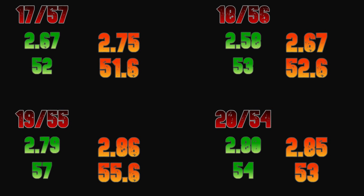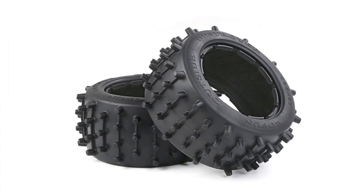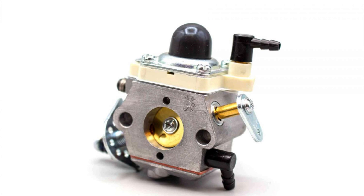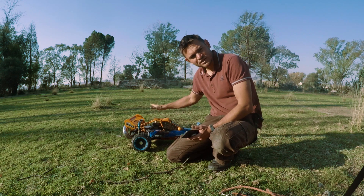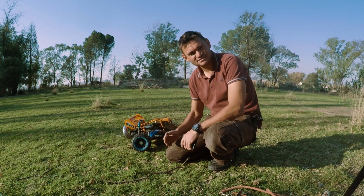This shows that the 1856 gear set for this specific setup — drag racing off-road — was the best gear set. This will change depending on the track, terrain, tires, engine, and exhaust. What I'm going to do next is use the same carburetor and exhaust and see what results we get with the custom built 29cc engine, doing exactly the same tests. Next up we're going to do an engine swap to that 29cc — see you in the next video.